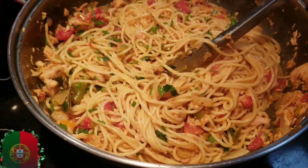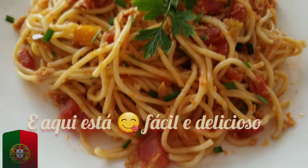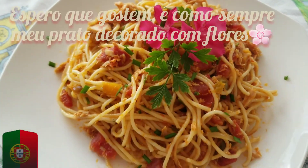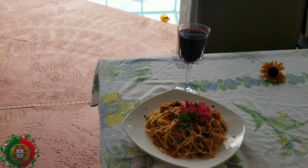Sprinkle with a little bit more olive oil if you desire. And here it is — quick and easy and very delicious. Hope you enjoy. I love to decorate my plate with flowers. Thank you.